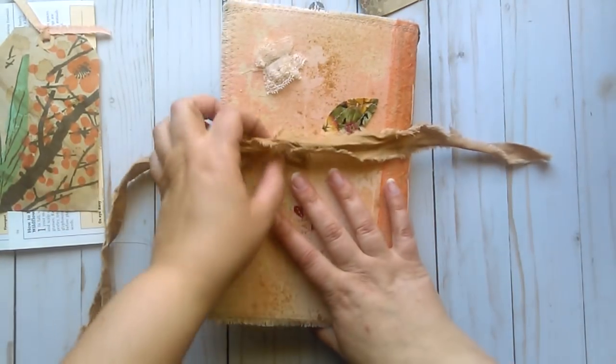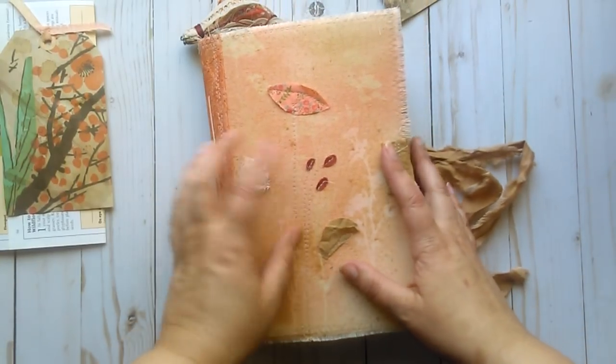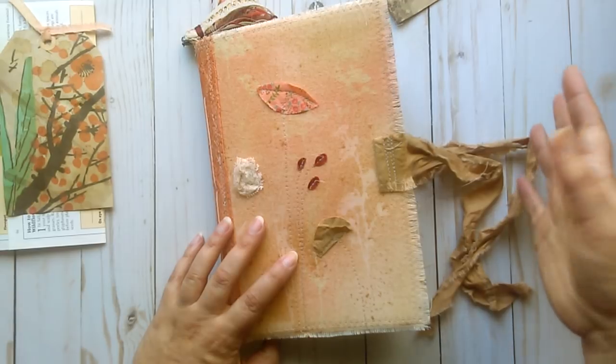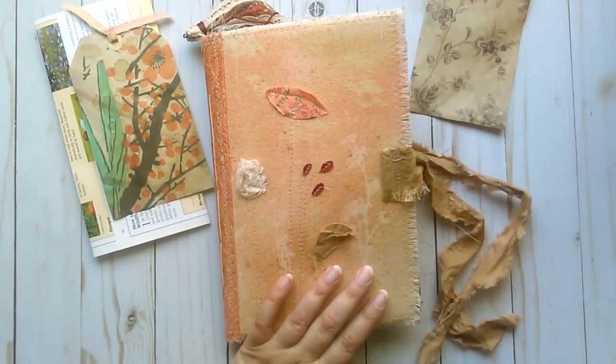And that is the Wildflowers journal. It is 6.5x9 and it is going to be listed on my Etsy — all of the details will be in the listing, so you can check them out. Thanks for watching, guys. Bye.